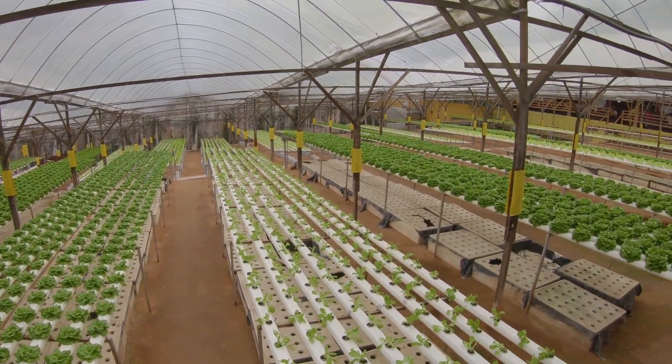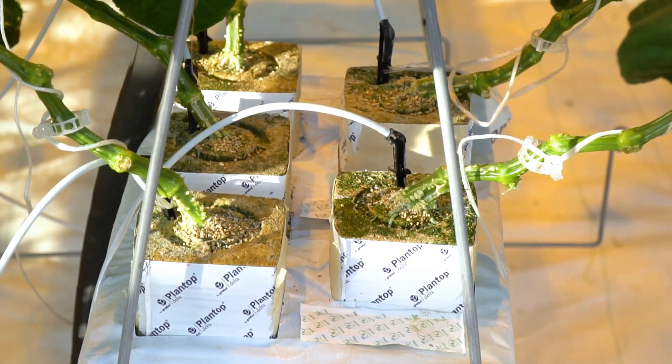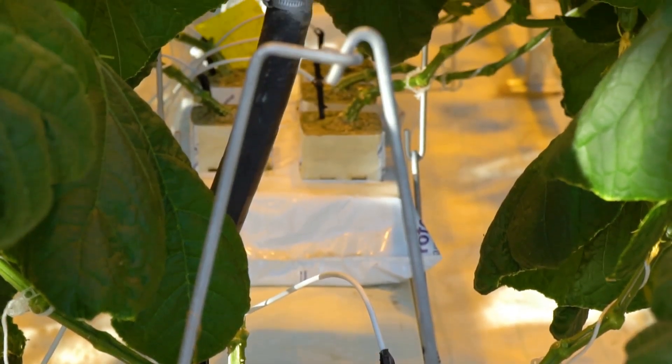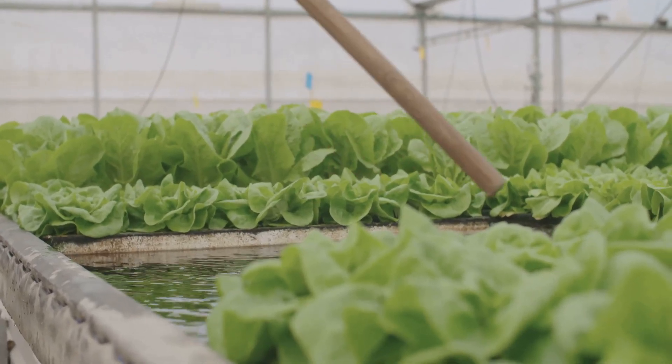There are a bunch of different hydroponic systems out there, each with its own quirks and benefits. Some popular ones include Deep Water Culture (DWC), Nutrient Film Technique (NFT), and drip systems. Don't let the fancy names scare you — they're all just different ways of delivering that nutrient-rich water to your plants.